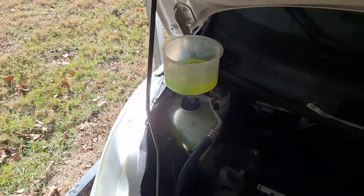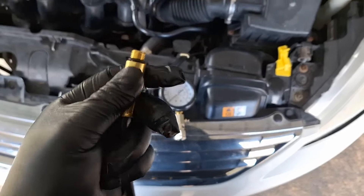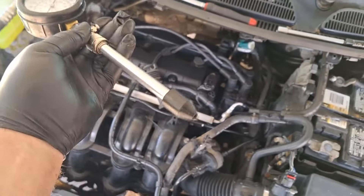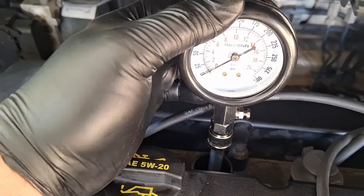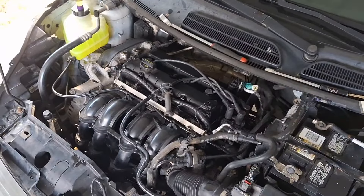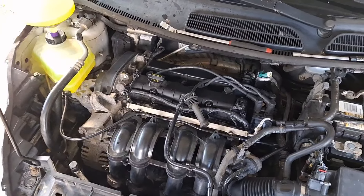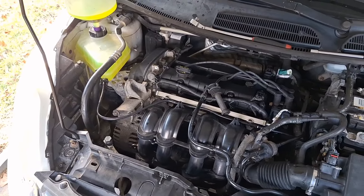No gurgle gurgle. Got a compression tester but none of these fittings seem to want to thread in, so I'll do it this way. Absolutely zero compression. If I were a betting man, I bet there's a giant crack down the cylinder wall on one of these cylinders. Either way, stay tuned next weekend for Ford Fiesta engine removal. Thanks for watching.